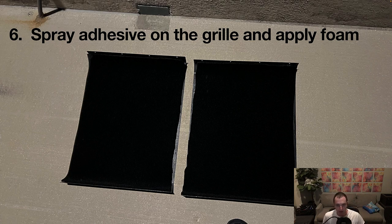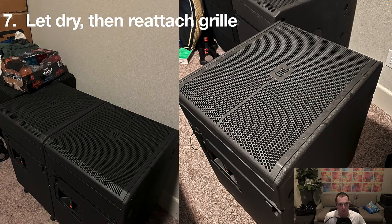I didn't cut it super perfectly because it's going to be behind the grill, so it doesn't have to be perfect. I oversized it and came back with a box cutter to trim the pieces so it fits. Let it dry and let the foam actually attach to the grill, then reattach with the screws and that's pretty much it. That 3M adhesive is really sticky, which is a good and bad thing — the grill is going to stay there. If you store your subs and take care of them well, you shouldn't have to do this often, unless they're used in really wet or humid environments.